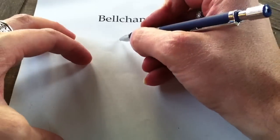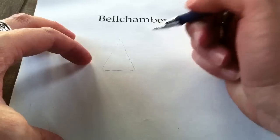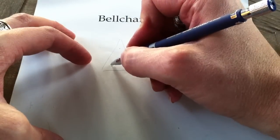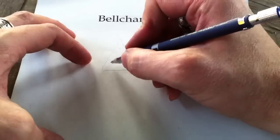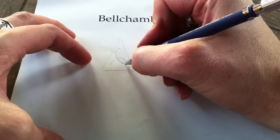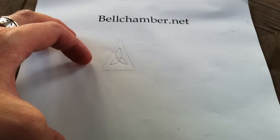First of all, this one is a variant of your Trillium. You make a triangle, a dot in the center, and three dots a little more than halfway to the corners. If you can draw this shape, you've formed the spine of a lot of different Triskel shapes.